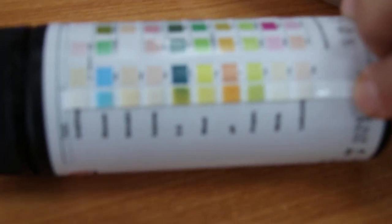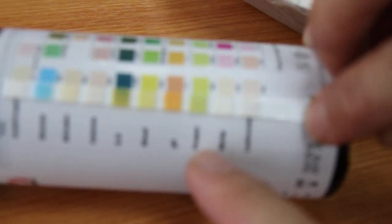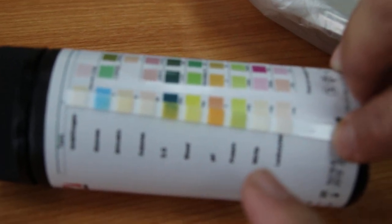The thing we are interested in is blood — there's no blood in the urine. The pH is around five or six, so it's a bit acidic. And there's no protein in the urine, which is good.